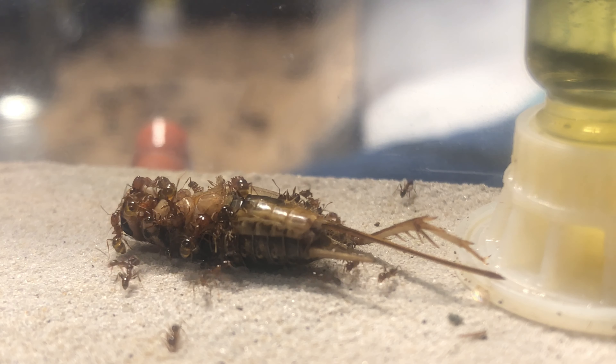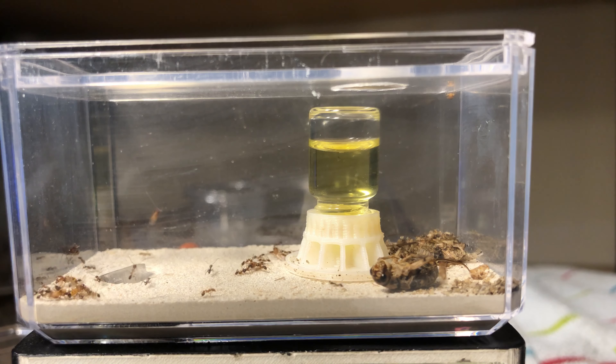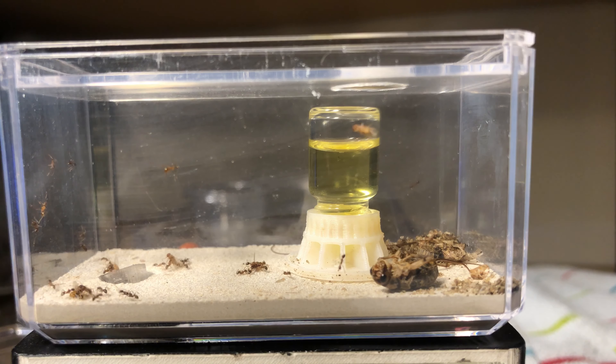For entertainment, I've added some fruit flies to demonstrate how these ants hunt and how quickly they work together to take down prey. They're stinging ants — all it takes is one worker grabbing a fly, dragging it down, and getting it a good sting, and then the rest of the ants pile on. As they subdue the fruit flies, they drag them down into the nest. It's cool to watch the teamwork — trying to get as many ants on a target as they can. Sometimes one ant runs in the opposite direction and drags all her sisters with her until they figure out they're going the wrong way. It's always amusing to watch.